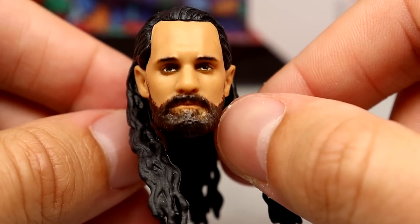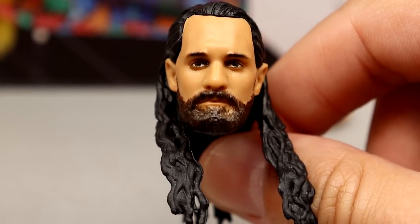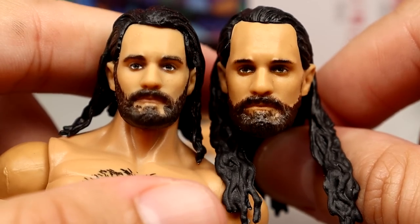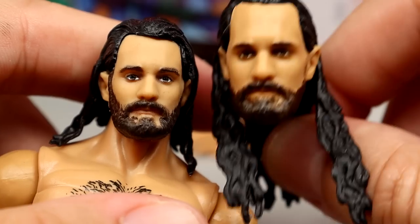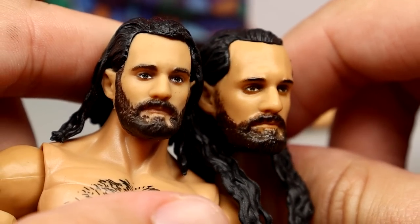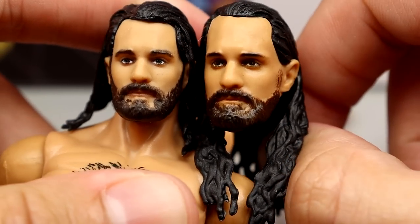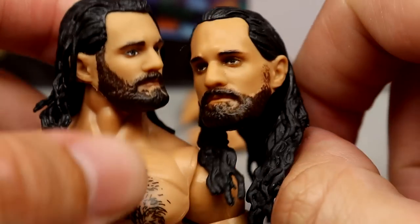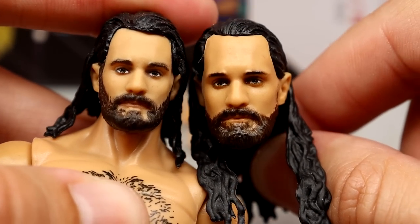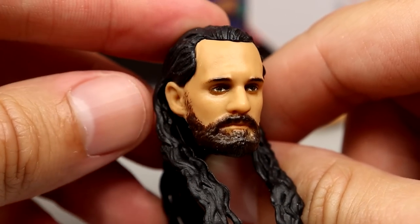For the head sculpts: the first one is really enjoyable — either my favorite or second favorite. It looks very similar to the old Fans Takeover one, though this one does look better. The hair sculpts are practically the only major difference; the size is more noticeable on this one and I think it has more likeness. I definitely like this one on the Ultimate better, and the longer hair on there looks good.